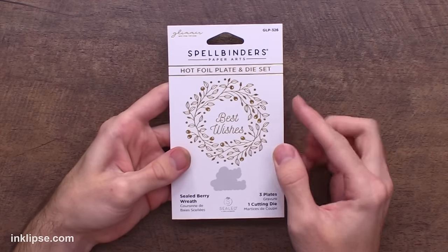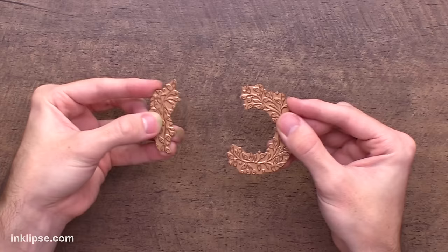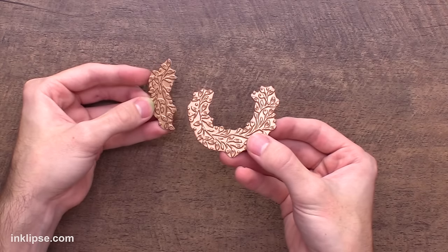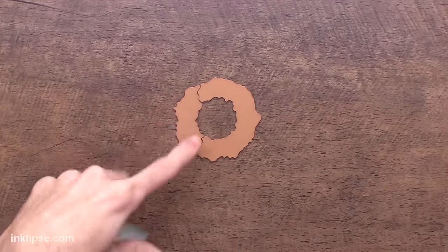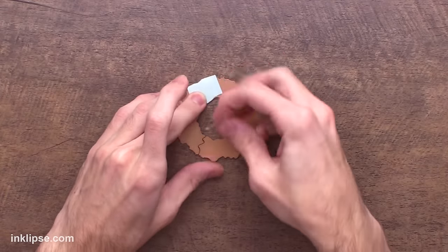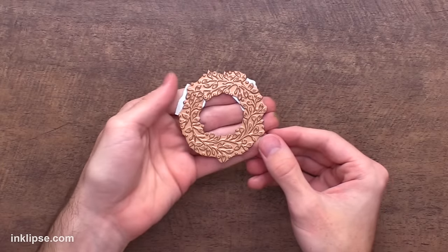I thought this sealed berry wreath was beautiful because you can hot foil this, and it leaves enough room inside to place a wax seal right in the center. This is also cool because it comes in two separate pieces that you can use together as a full wreath or just as a swag around an image. Today I'm going to use it together, and since I don't want it to move, I'll put it together like a puzzle piece and grab some mint tape — masking tape from scrapper.com — to hold these together while we run it through our machines. I love that you're given both options; it makes it a lot more versatile.